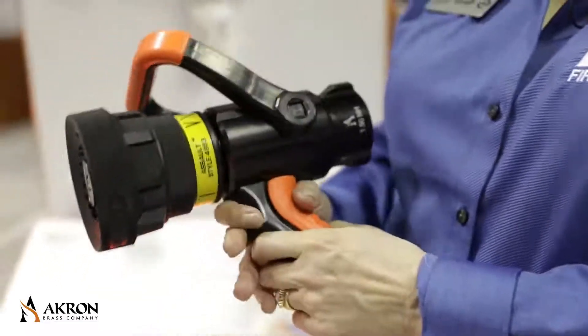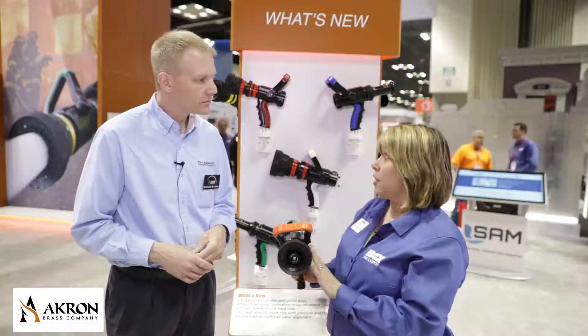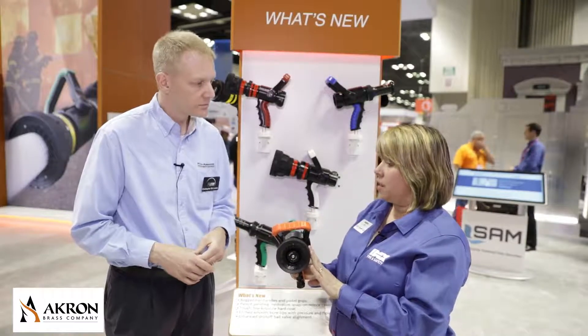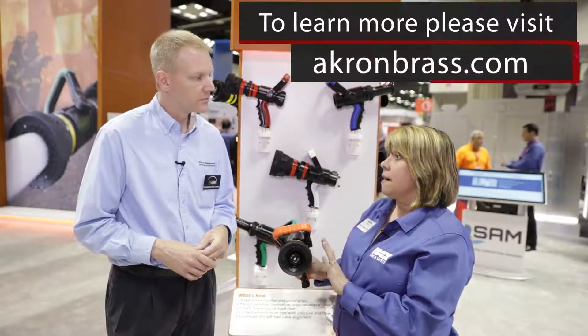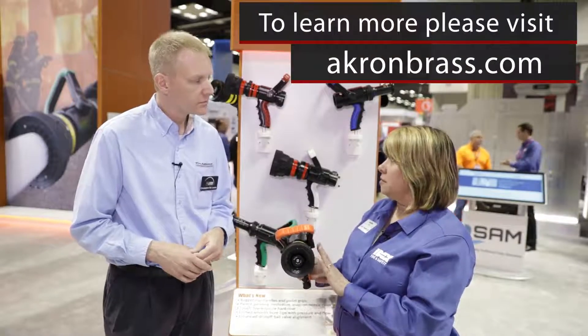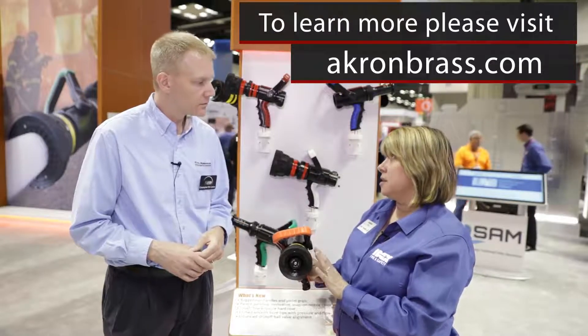The nozzles affected by these updates are all of our pyrolyte nozzles at Akron Brass — that includes the Assault, the Turbo Jets, all of our shutoffs and pyrolyte tips, ProVenger, UltraJet, and SaberJet.